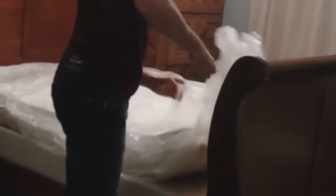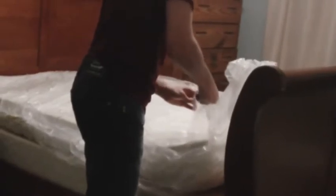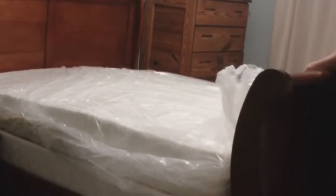I was kind of hoping it would just roll out and pop up — like some dramatic style or something. So I just cut the seal and looks like it's growing. Oh, that is pretty cool.